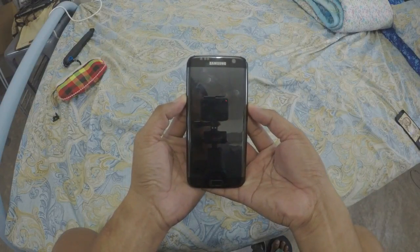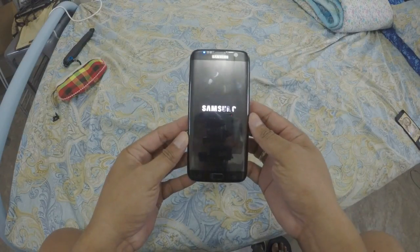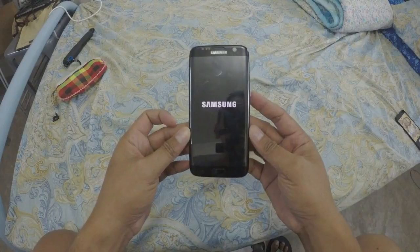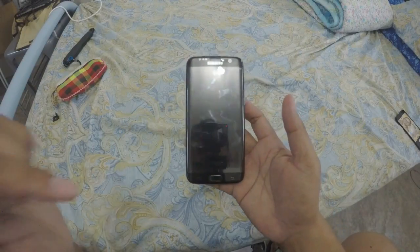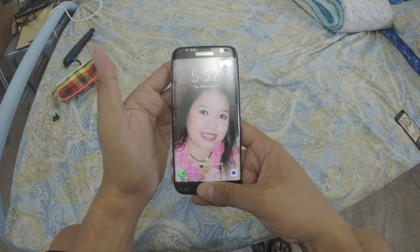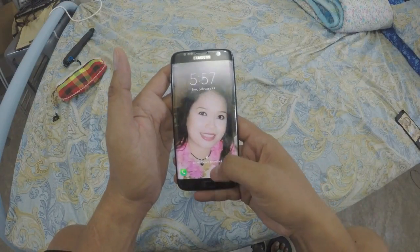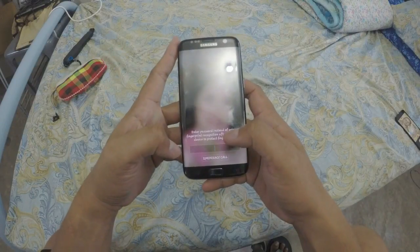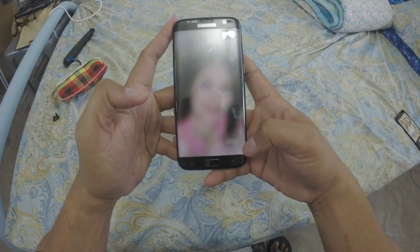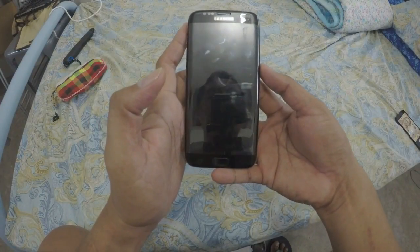Wait until it appears — okay, that's it! Just press the volume button and go down. Now I'm going to show you if this phone is original or fake. This is my phone — it's original. I bought it with the box. Just wait, okay, then it will open.